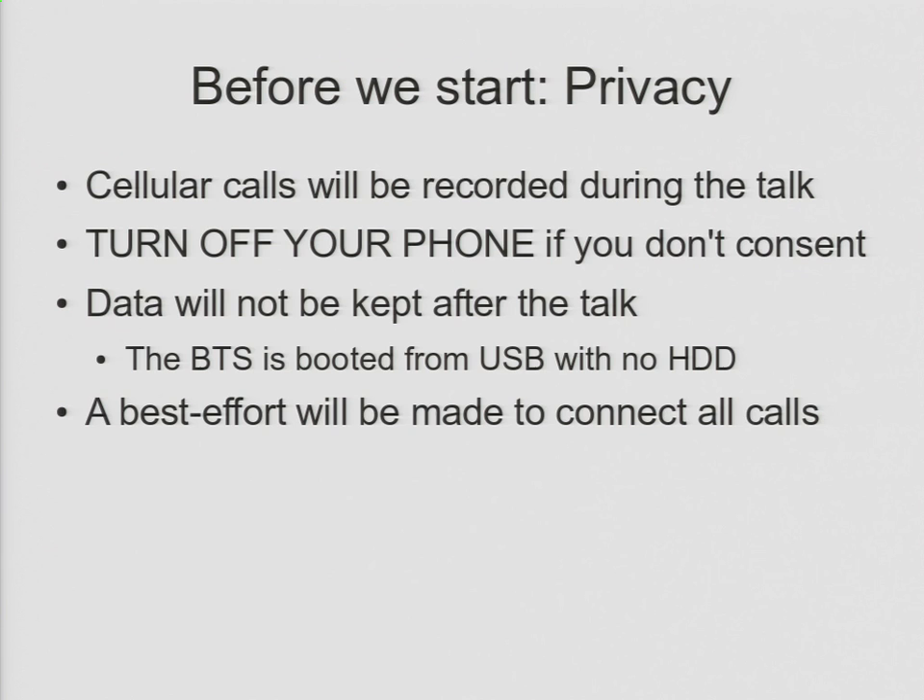I do have a backhaul in place here. I'm currently connected to my Verizon Droid, which is giving me a voice over IP backhaul. If you do connect to the network, generally the only way you'll know is when you try and make a call. If you do make a call from the network, you'll get a recorded message saying you're being intercepted. So keep your phones on during the talk, and every so often just dial a number and see what happens. If you hear that recorded message, you're attached to my system. Any time anyone is connected, a best effort will be made to connect calls, subject to the limitations of Asterisk going over VoIP over Verizon.